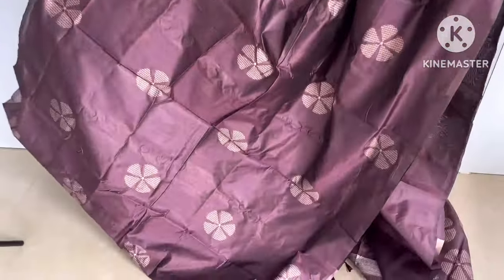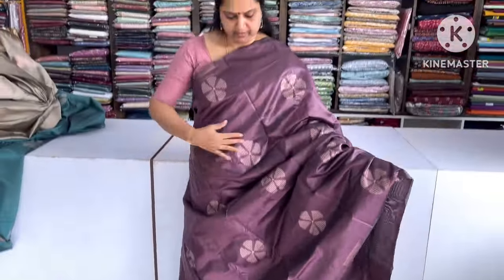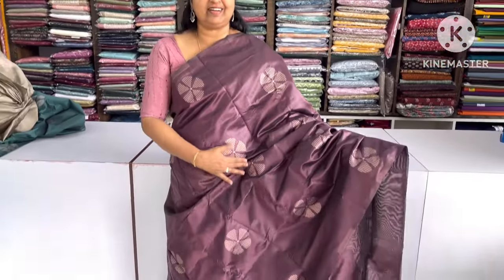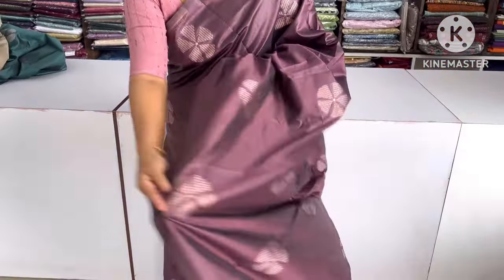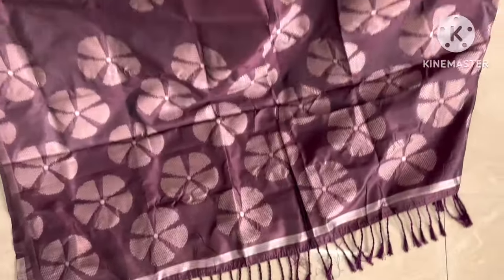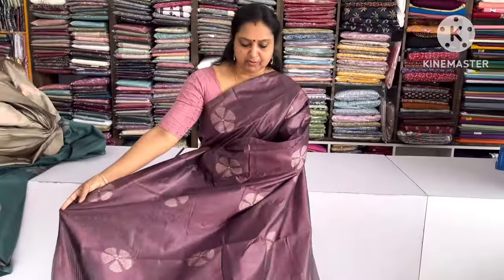The next layer is a dark grape shade — this is the last color. The flower design is super. The blouse piece is plain with a borderline and the blouse is white.